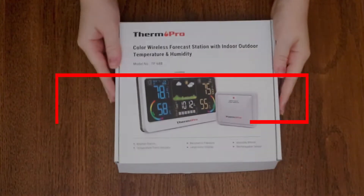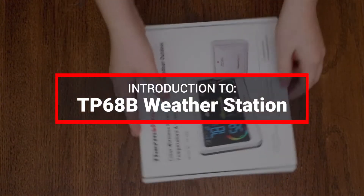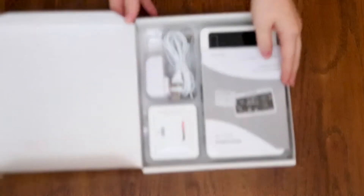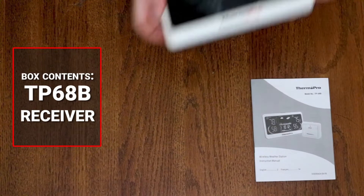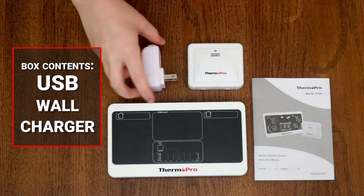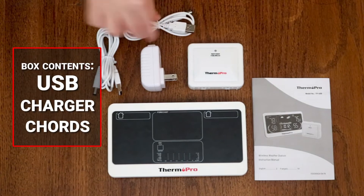Welcome to the introduction video for the ThermoPro TP60AB weather station. Out of the box, you will receive a user manual, one receiver, one transmitter, one USB wall charger, and two USB charging cables.